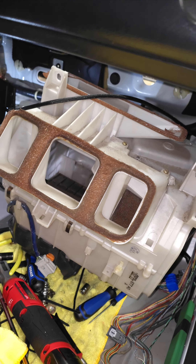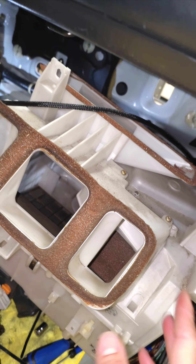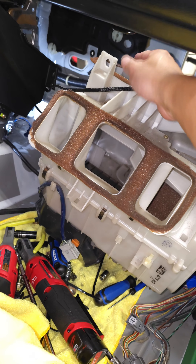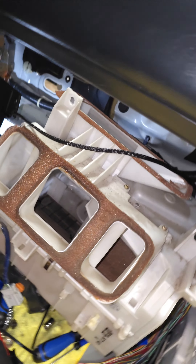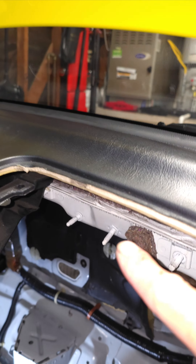You can free the heater core that way. Everywhere I looked online, especially on forums, it said you have to drop the dash and do all this stuff — nope. Look, nothing's broken, everything's good. The trickiest part is these two bolts right here; you gotta slide it off this giant tang.